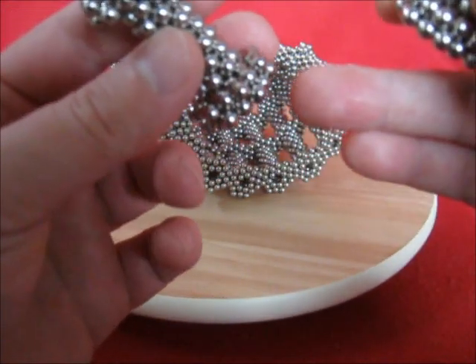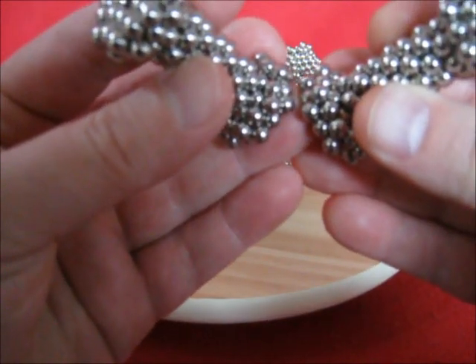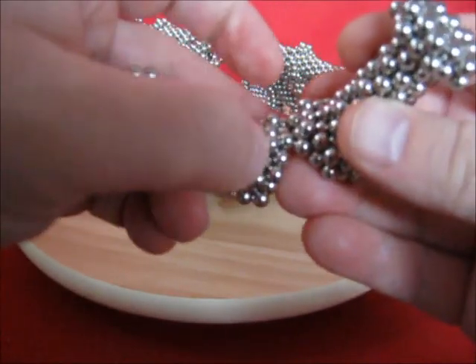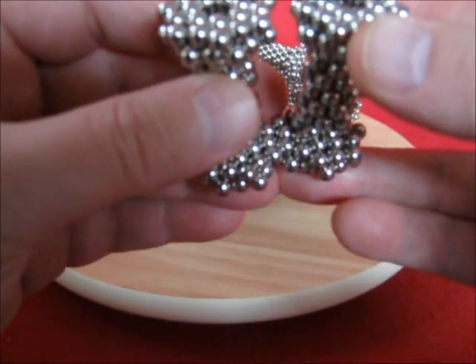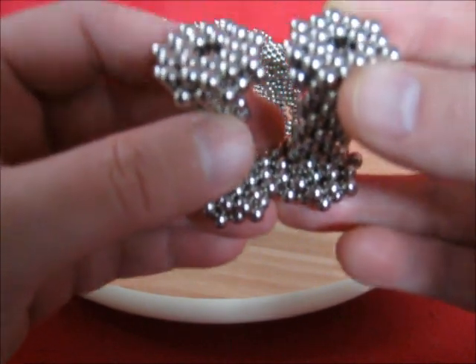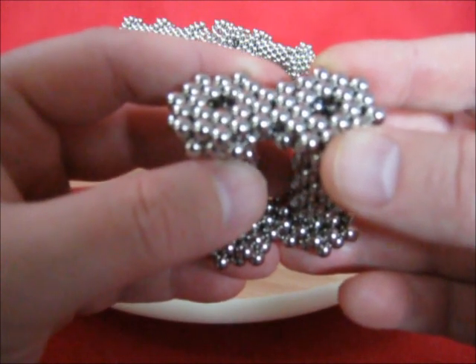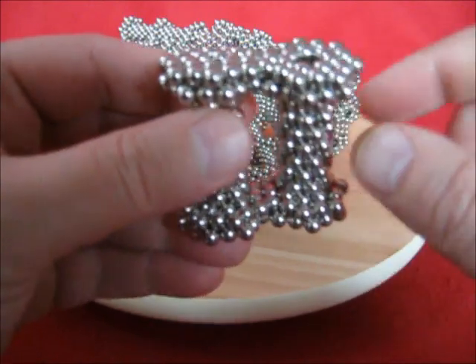These bottom 3 should be just below those bottom 3. Join. Those 3 will be just above those 3. Join. Give it a little twist to the left and join those. So this join will be the same as that join.